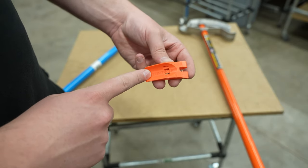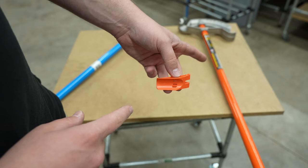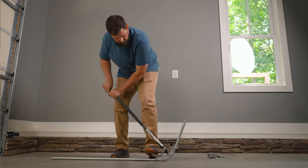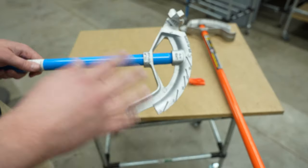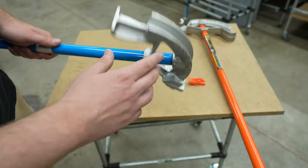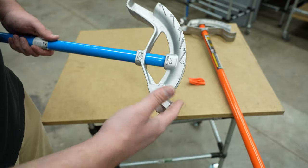This is made by Klein Tools, and it actually came with this three-quarter inch EMT conduit bender. A while back, we did a tutorial on how to bend EMT conduit — Dave walks you through the entire process and how to make bends and what the markings on the head of the bender mean and how to use them when bending conduit.